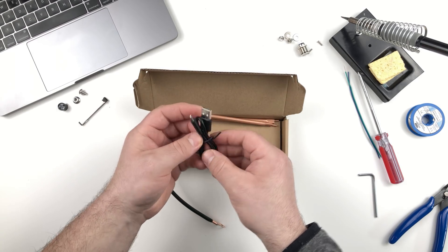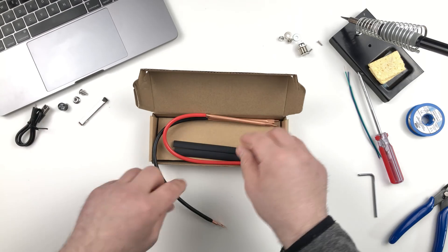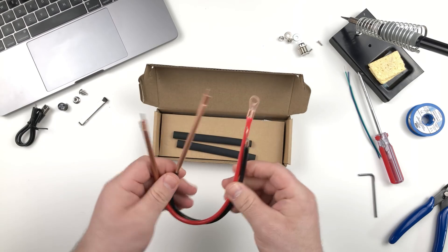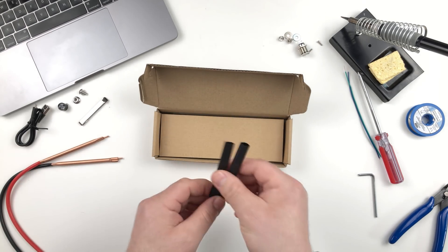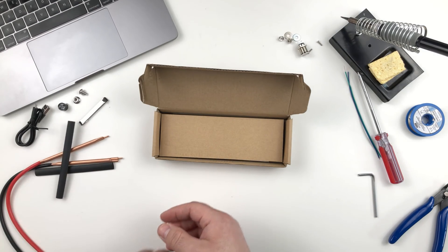It also has a small charging cable, which is always nice to have, and of course we have the two electrodes from the spot welder. It comes with two shrink tubes so you can cover the metal parts of the electrodes.